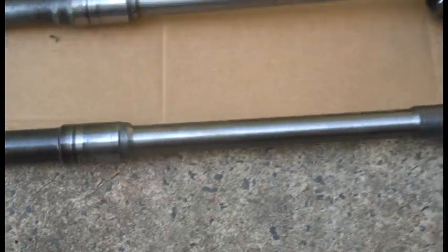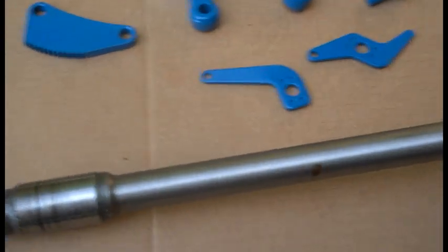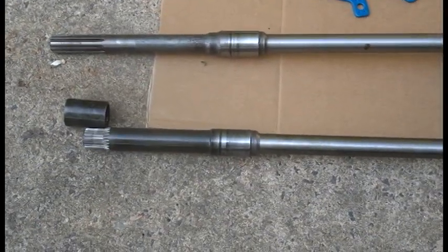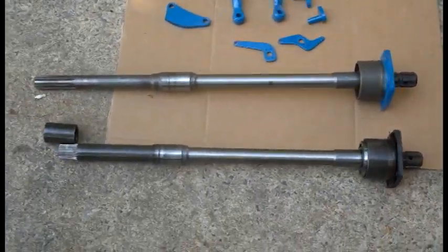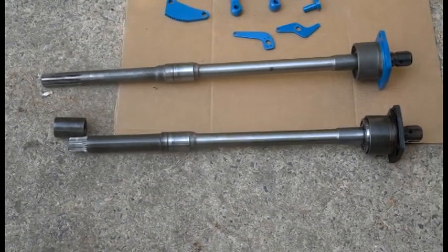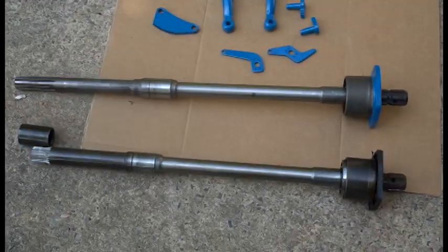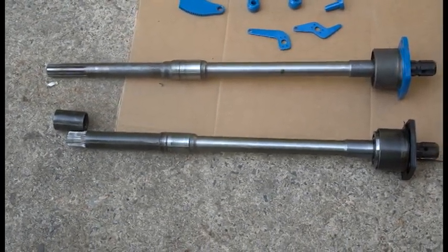Here are the two PTO shafts side by side. The Selecto Speed one is shorter and has a collar on the end that splines between your PTO and your PTO output. When lined up properly, both mounting flanges and seal surfaces line up. Just keep in mind there are two different PTO shafts — make sure you get the right one for your transmission type, whether it's a geared transmission or a Selecto Speed.